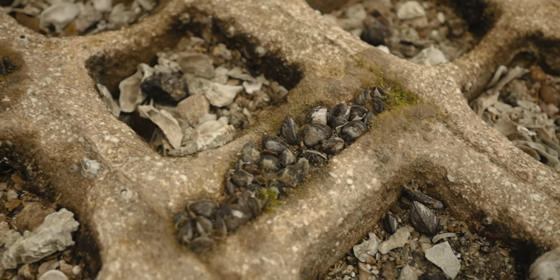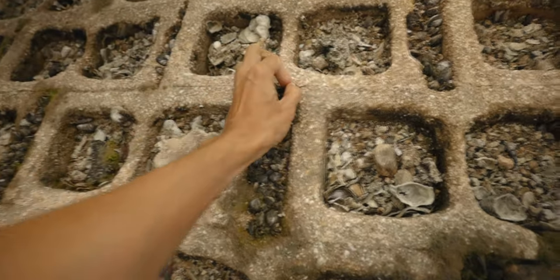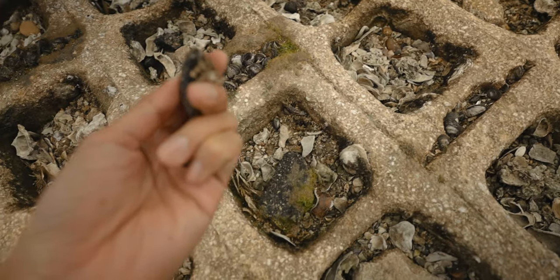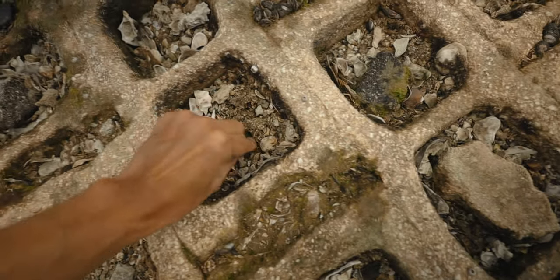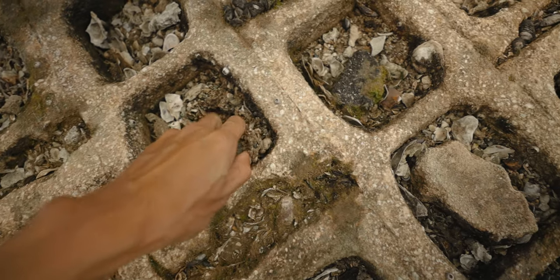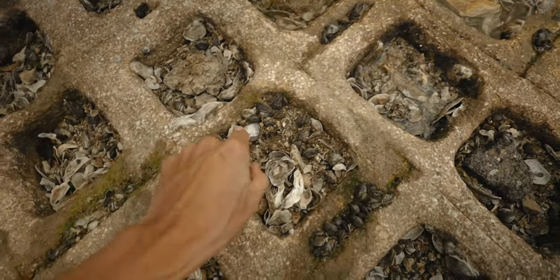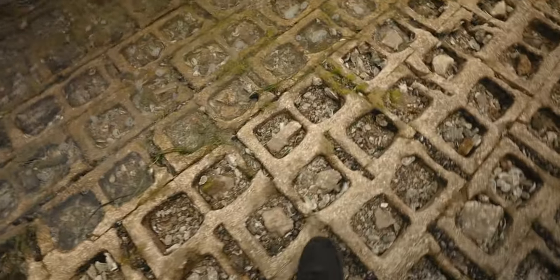See these here? These are called mussels and they'll work just as good as crabs. These are for the guys that can't catch the crabs — just come out here, pick them up, twist it, turn it, and just pull it like that. Real easy, guys. Can't beat free bait. These will work. That one there is good right there — they're all over here, they're easy to get. Can't beat it.